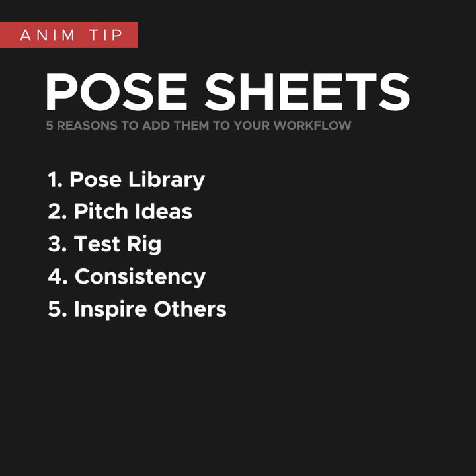So in summary, they force you to create a pose library that you can then pull from later, are really good for pitching and brainstorming ideas, are useful for testing rig limitations early, they keep things consistent, and they can also inspire other people in their work. One pose sheet can often go a lot further than you think, and save you and other people a lot of time down the line.